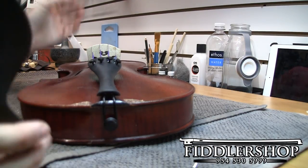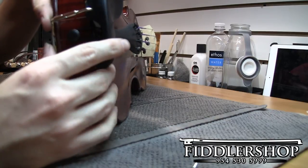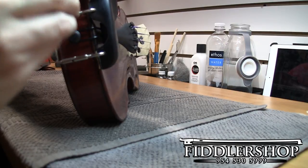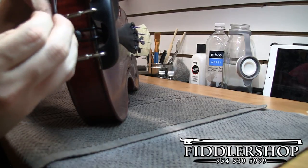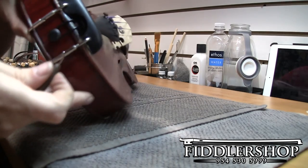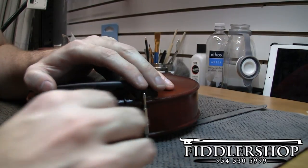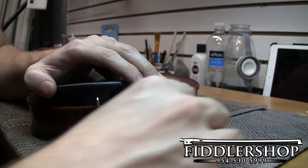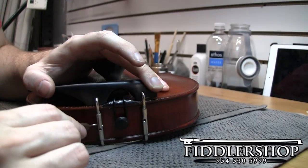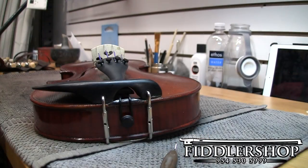Let's go ahead and put the chin rest back on. Line it up — loosen it a little bit more so it doesn't go through all the way, which we don't want. There we go. Then we just go ahead and start tightening again — just do what we did, just in reverse. Three turns on either side. Once I start to feel a little bit of resistance, that's when I check to see if it's tight enough.